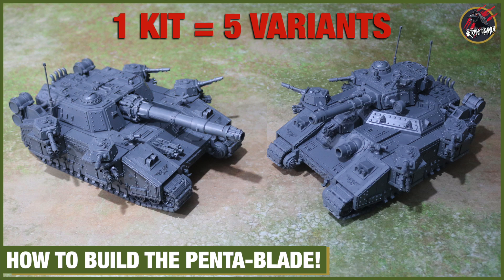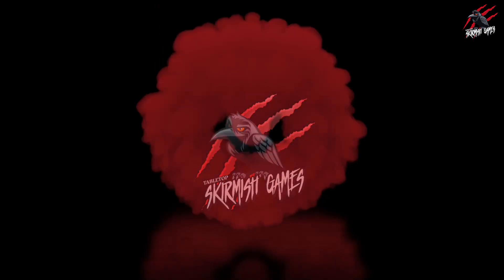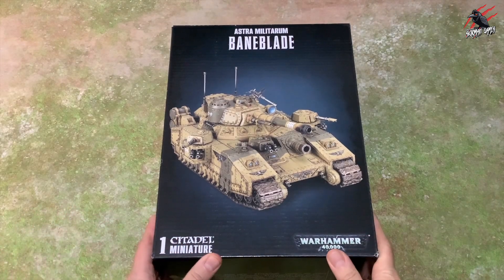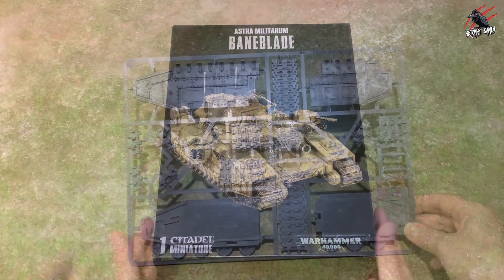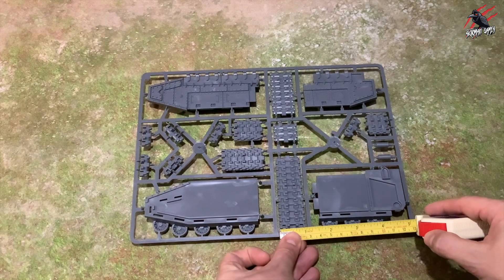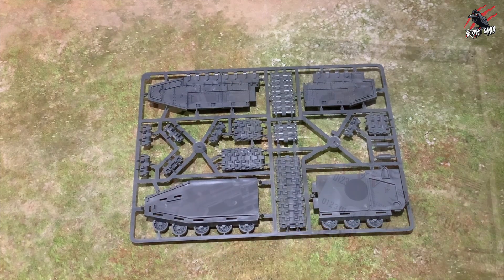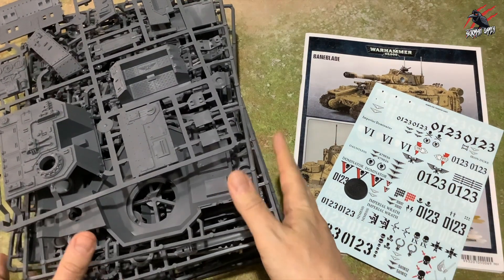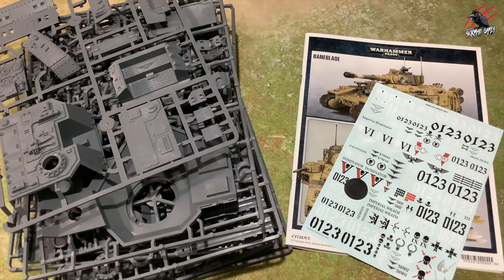Hey, welcome to Tabletop Skirmish Games. I'm Lee and in this video I'll show you how to build the Pentablade, which will give you five variants from one Baneblade kit. Here's the Astra Militarum Baneblade — an awesome model. I'll be doing an unboxing video if you want to check that up on the channel, but in this video we're going to concentrate on building the Baneblade kit so that you can get five variants and play it as different vehicle options in the game.